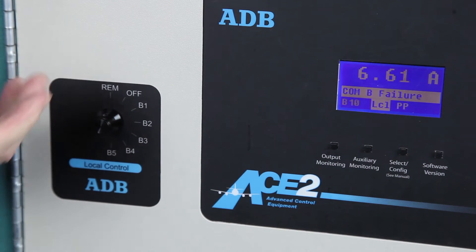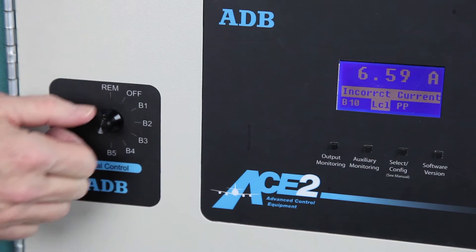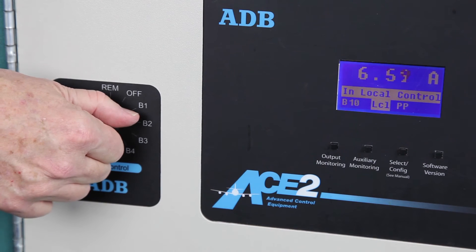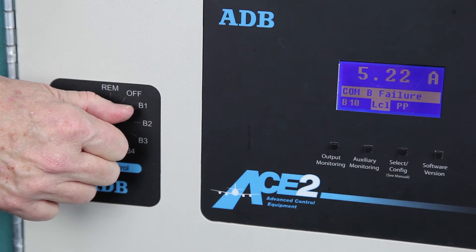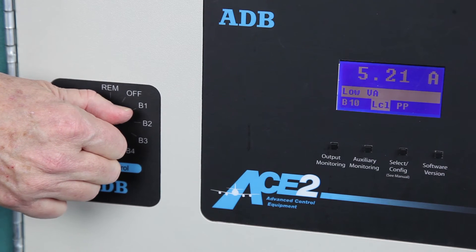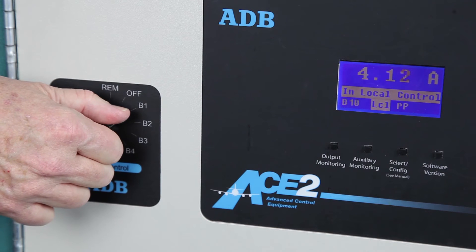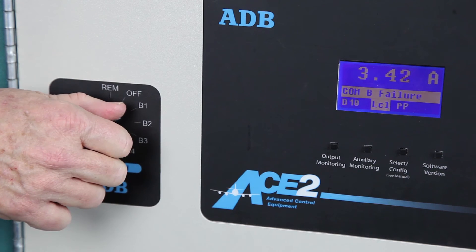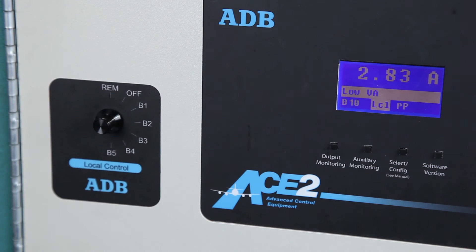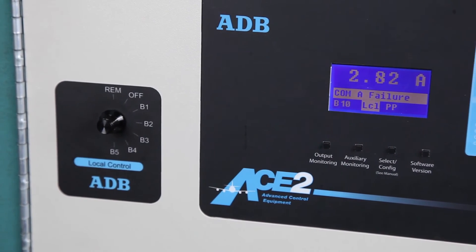For example, with a 5-step regulator, at B5 we want to see 6.6-amps, B4 is 5.2-amps, B3 is 4.1-amps, B2 is 3.4-amps, and B1 is 2.8-amps. Note that for a 20-amp regulator, the procedure is the same, except that the highest step will be adjusted for 20-amps.